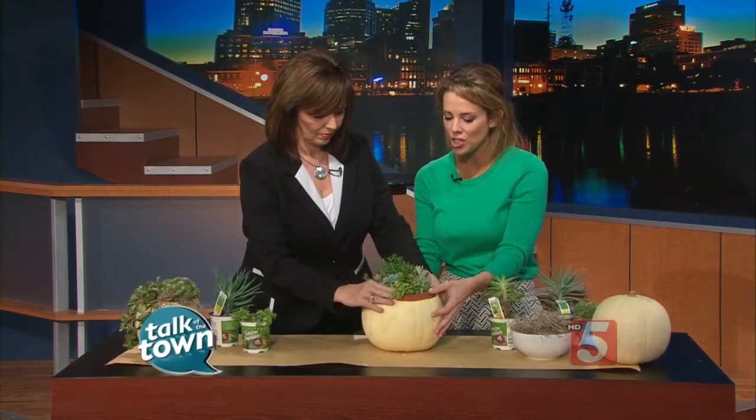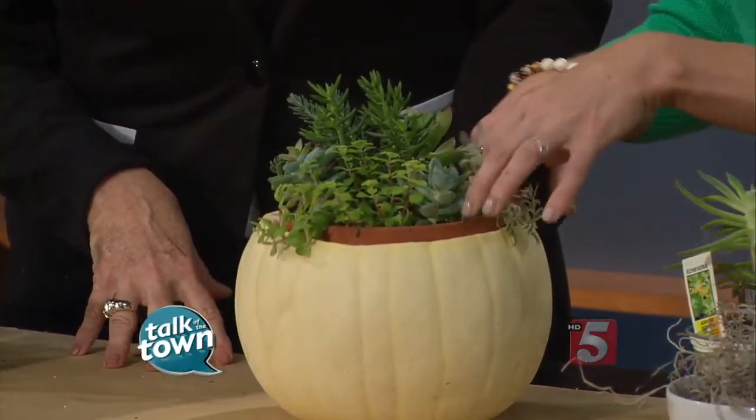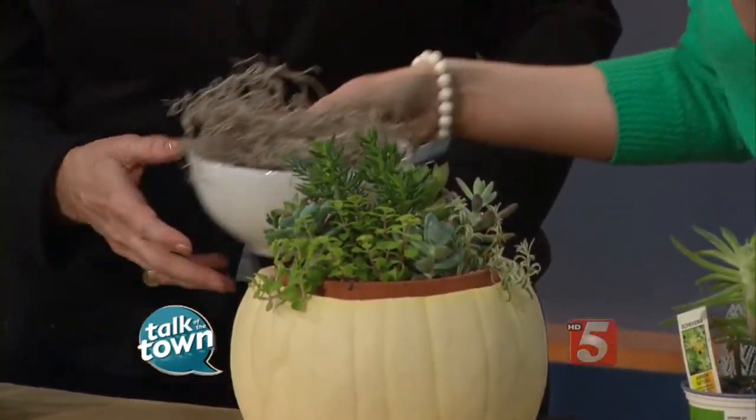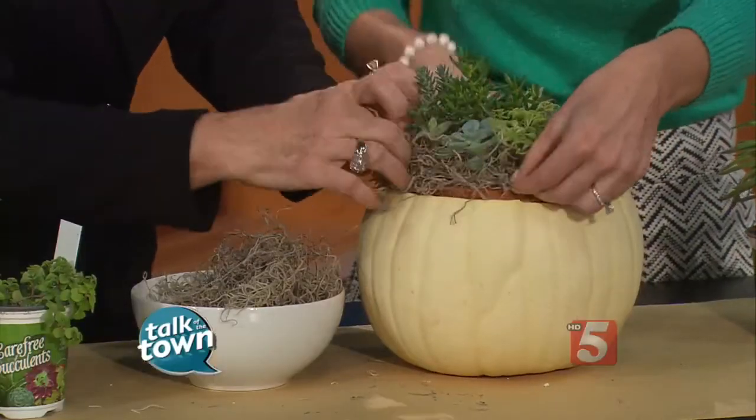All you're going to do is take your succulent garden and stick it in there — you may just have to kind of squish it in. Get it in there nice. Now we're going to decorate it and cover up some of these dirt spots. I've got some really pretty moss. You can get this at a craft store — Spanish moss — and you'll just stick it around there, kind of underneath the plants.